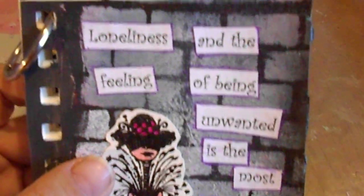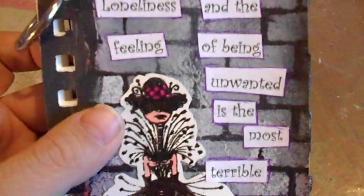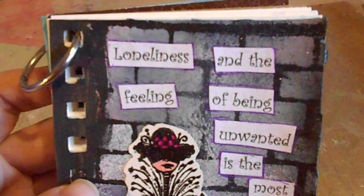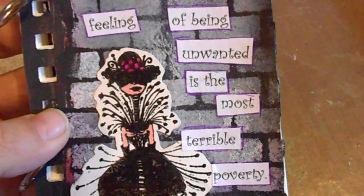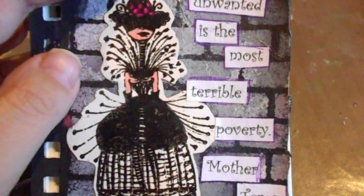Then I went to Brainy Quote — I think that's the name of the website — for famous quotes, and I found this one: 'Loneliness and the feeling of being unwanted is the most terrible poverty,' and that's by Mother Teresa. I printed it off in Word.